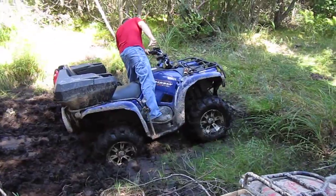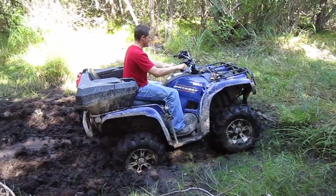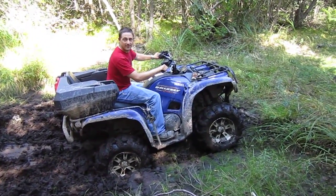Oh! It legitimately got stuck. Are you in four-wheel? What's that? Are you in four-wheel? Oh, yeah.